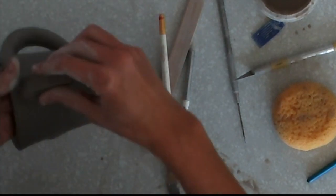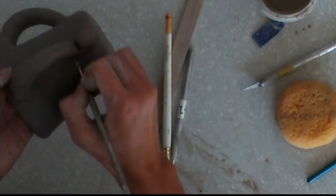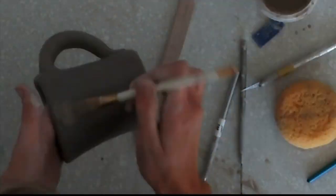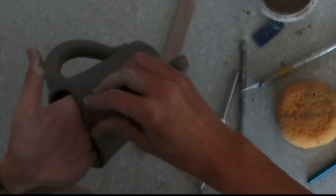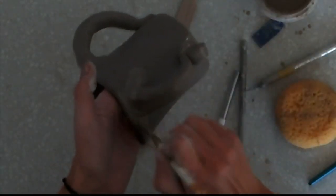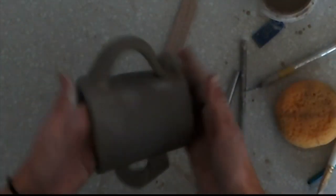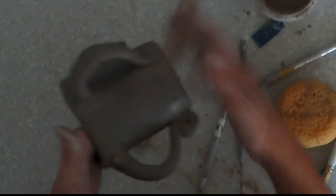For the pulled handle, it would be exactly the same as the coil: mark the area, score and slip. You can add a reinforcing coil if you'd like, but you don't have to. Really push to secure it on there while supporting the back. You can even take your thumb and push in a little thumb divot — that's nice because then you can rest your thumb on it. Smooth the area around with the brush. Now you're ready to start decorating. If you're doing additive features, now would be a good time. If you're going to stamp into it, always support the inside as you do that.